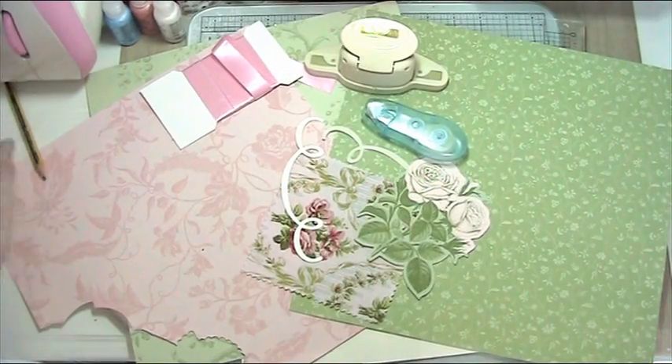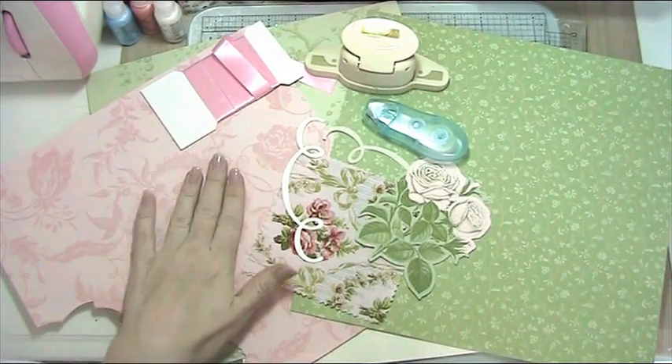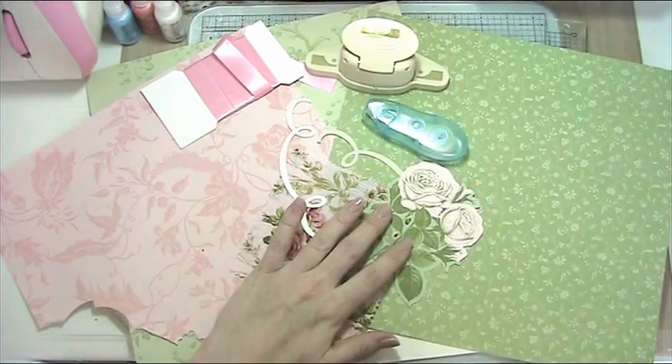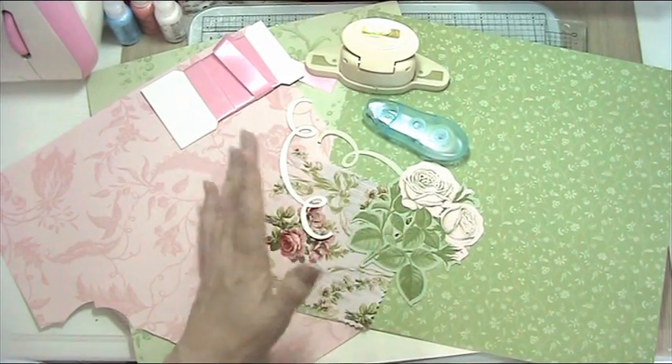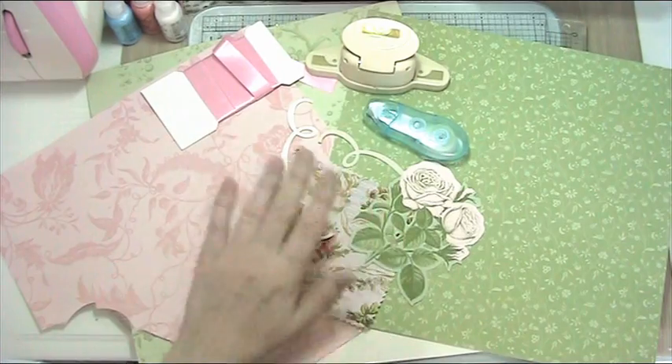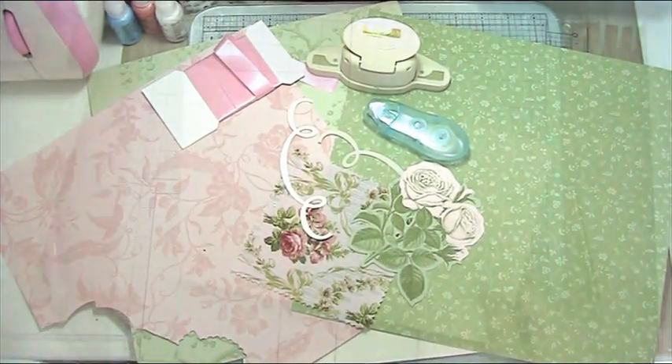Hi guys, today we're going to be making a card using some beautiful Anna Griffin paper and some of her die cut topper things. I think they've got a special name but I'm not quite sure what they are. I've got a punch and some ribbon, so we're going all Anna Griffin here.